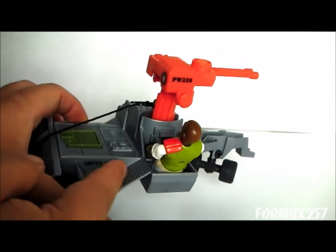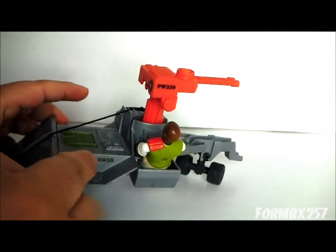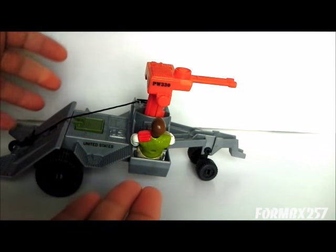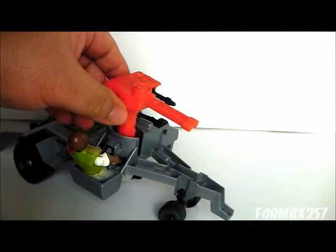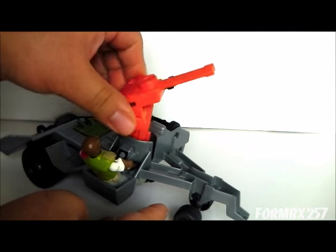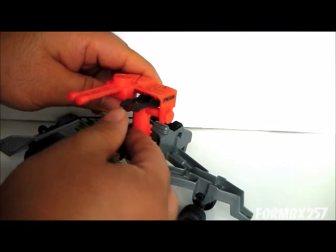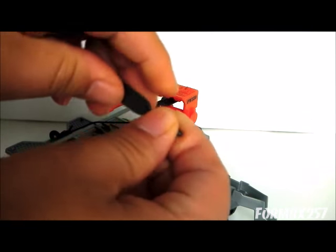Not only does the figure man the winch controls, but also the cannon as well. That's the other thing about the Battlefield Recovery Vehicle — not only can you use it as a plain trailer, you can use it as a gun emplacement. This gun can swivel around 360 degrees, it has a great range of elevation and depression, and on top of that it also has two really small rockets.